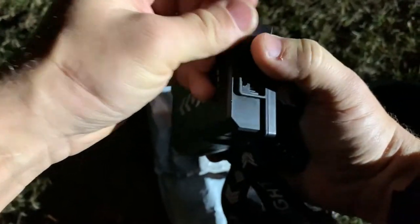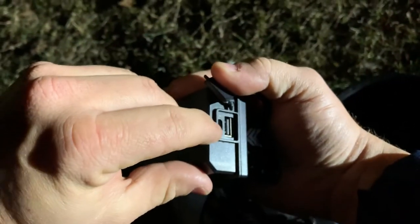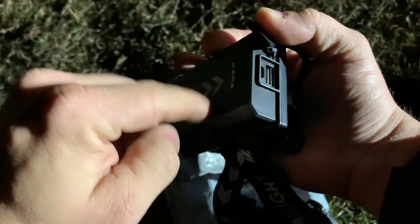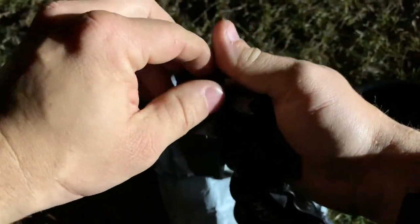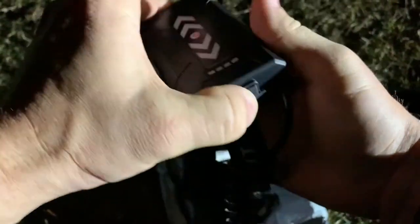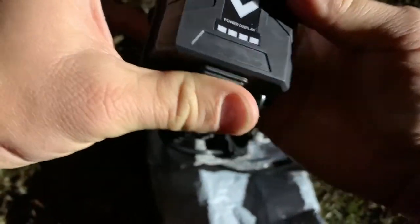This is cool because you can see there are two ports — you've got the small one to charge it with, but you've got the big one so you can use this as a charger as well. The last flashlight I got from these guys had the same thing, and I think that's a great idea.